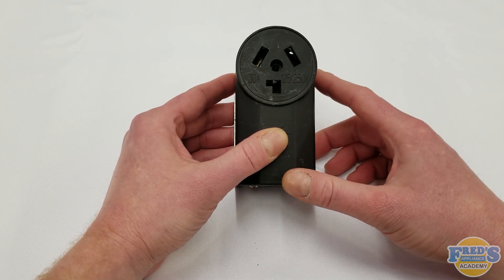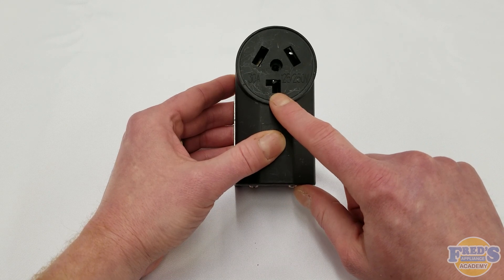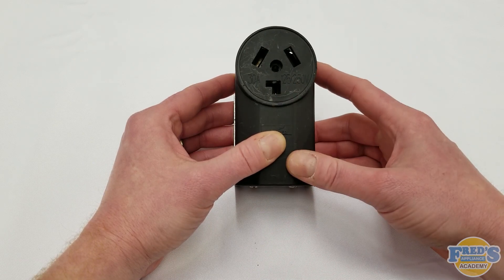Identifying the amperage on these outlets is easy and it's done by the neutral. If the neutral is shaped like an L, it is rated for 30 amps, and if the neutral is straight up and down, it will be rated for 50 amps.